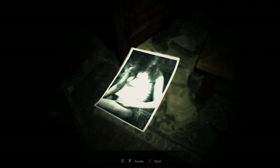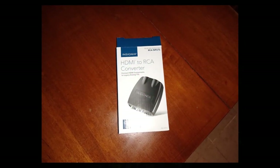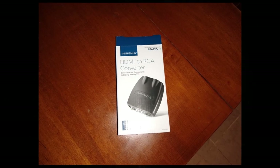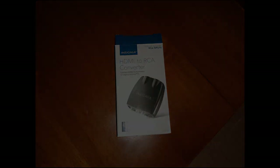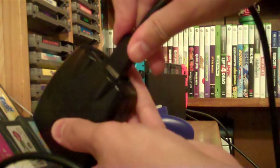Enter this HDMI to AV converter. You can pick these up pretty much at any electronic retailer — this Insignia branded one retails for around 40 bucks, which I think is a fair price. It's a pretty simple installation: all you have to do is plug HDMI into one end and plug the composite video into the other, while making sure you plug the power cable into the wall of course.